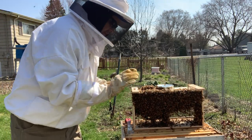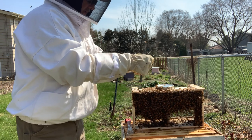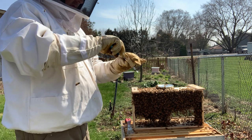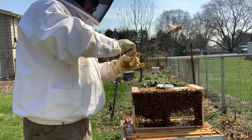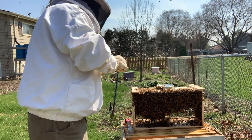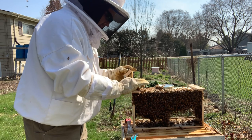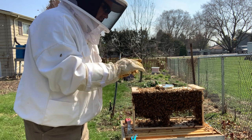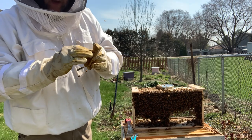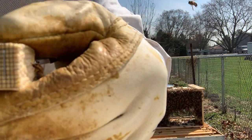I can take this marshmallow and stick it in that little package so that she can come out. There's a cork in there now — I pull the cork out and put a marshmallow in. Make sure she doesn't get out. That marshmallow gives them a couple of days — they'll work on this marshmallow getting it out. And you can kind of see the queen a little bit better in there — that's what the queen looks like.